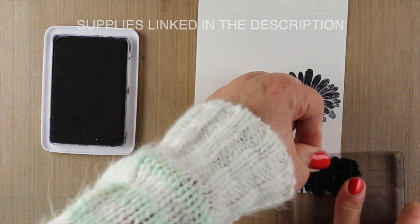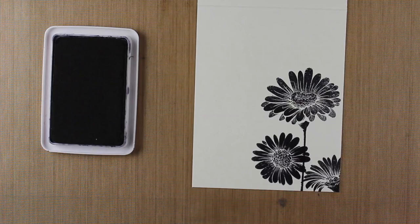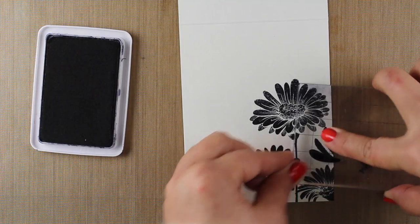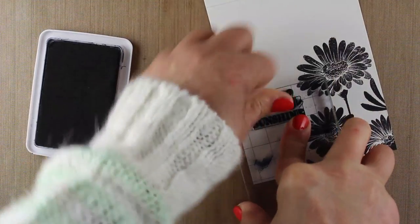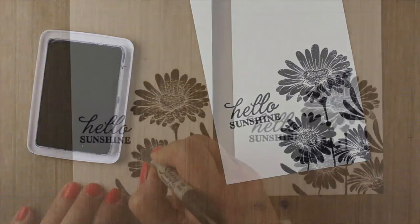I'm using Ranger's Archival Jet Black ink to stamp some flowers in the corner from this Hero Arts set. I just wanted a collection of flowers down in the corner and a sentiment so that I could do the background on the rest of the card — I wanted it to be a really loose and washy background. I've stamped the same design on both pieces of paper.